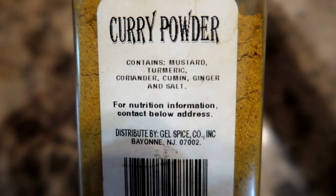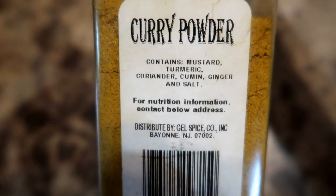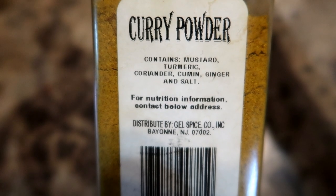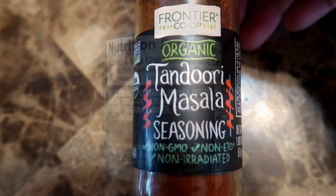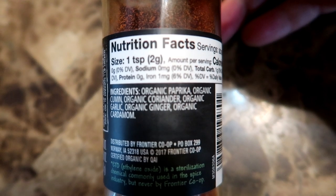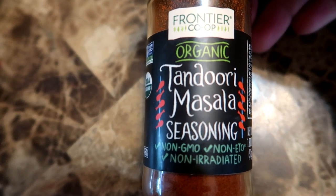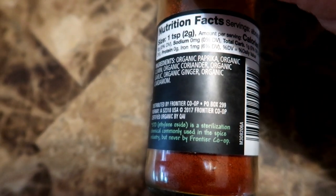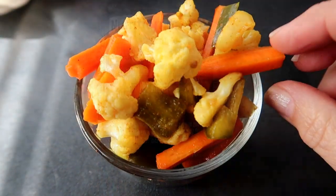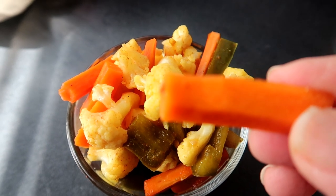To the pickling spice, I add curry powder — that's what makes this pickled curry cauliflower. This blend has mustard, turmeric, coriander, cumin, ginger, and salt. Then I add tandoori masala seasoning, which contains paprika, cumin, coriander, garlic, ginger, and cardamom. You might notice some redundancy in some of the ingredients, but these spices add a lot of flavor. Feel free to add your own spices or delete some. Your vegetables will still ferment in the brine solution, but for that pickled flavor you will need the pickling spice. Use the ones I use or experiment with your own variations — there's really no wrong way to do this.